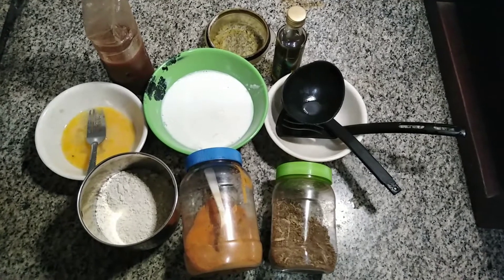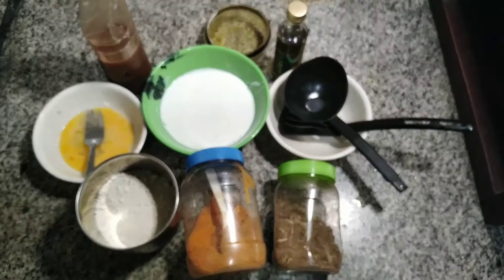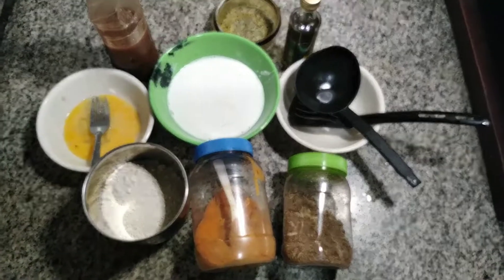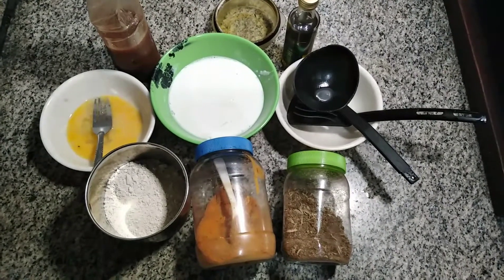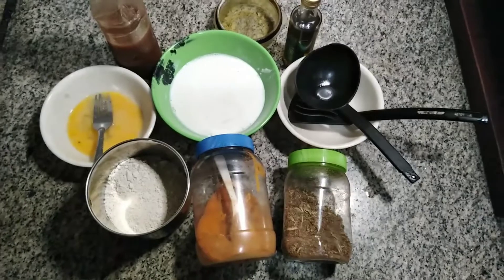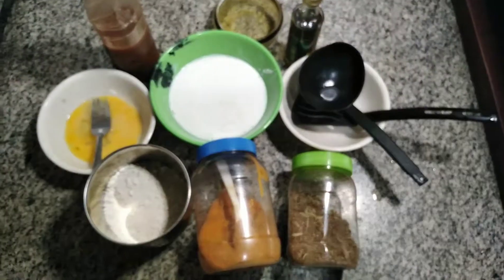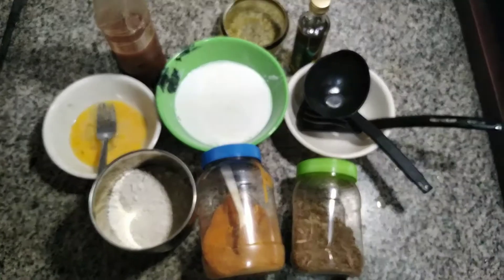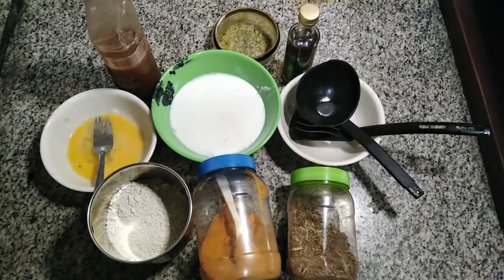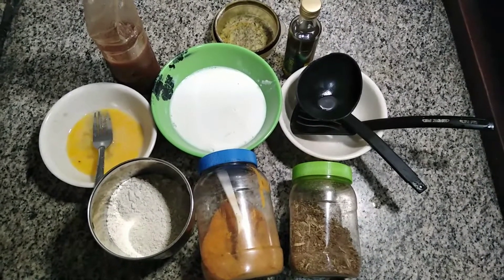Here with me I have my ingredients for our amazing oats pancake. I have pepper — I love using mixed pepper. I have my spices, which is one of my strong points — I love spices and these are personally combined by me. I have my oats, already blended into a fine powder — you can take any brand of oats and blend it. I have my egg, and with me is my milk — low fat milk.